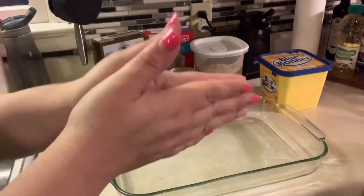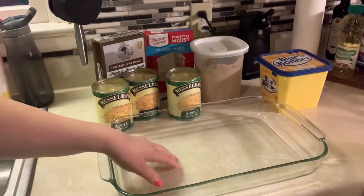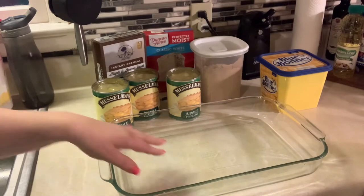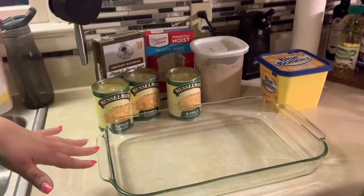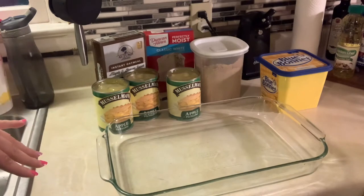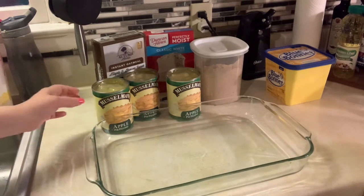My hands are clean — clean hands always. My work surface is clean. I haven't used my 13-by-9-inch Pyrex dish for a while, so I went ahead and gave it a good quick washing as well. So let's go ahead and get started.